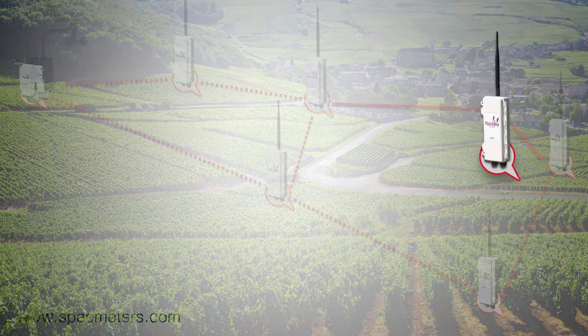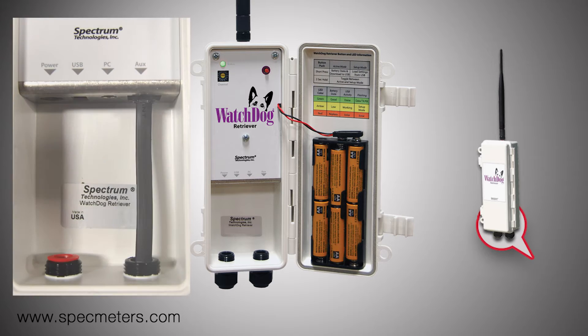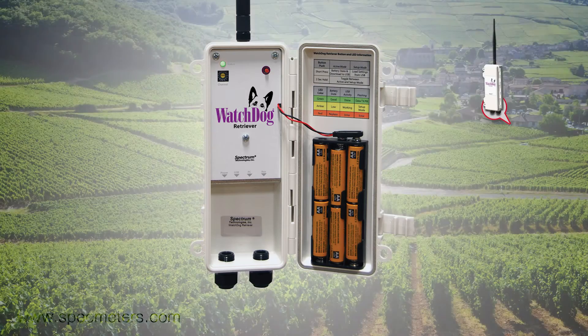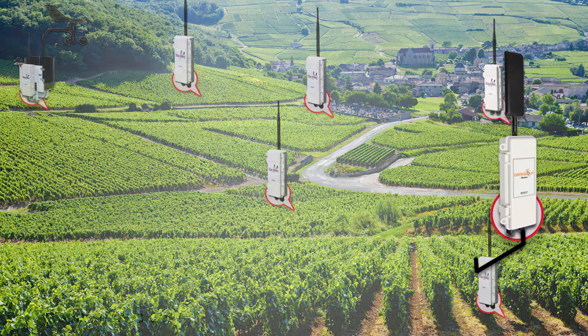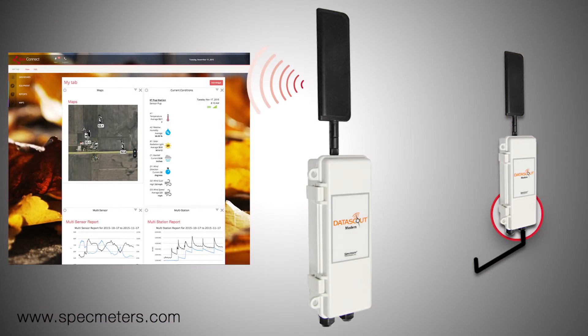All the pup data is collected and stored by the Retriever. You then have a few options on how to access it. You can download the data directly to your laptop or save it onto a USB flash drive. Or you can send data directly to SpecConnect using one of our DataScout modems. DataScout modems can communicate over either cellular or Wi-Fi network.